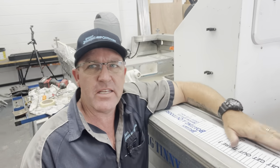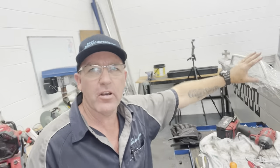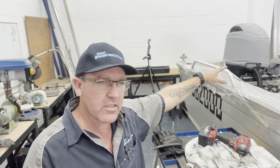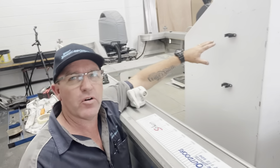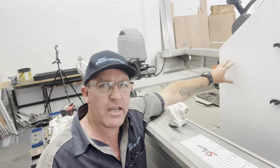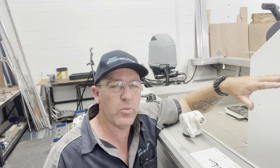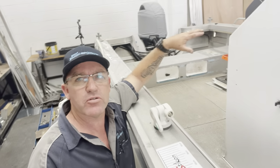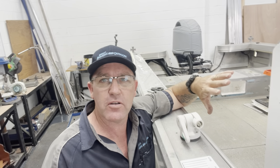Alright, getting started on the big tinny. First thing — where I'm going to get in and out of the boat, I cover it up to stop my dirty paw prints going on the same spot every time. It protects the customer's boat. First off, we're going to strip out the vital points: get the batteries out, any loose items, make sure the boat is isolated, batteries out, fuel tanks out if they're removable, and then we're going to start stripping the boat — floors, seats. This boat's got a whole lot to do to it, so let's get into it.